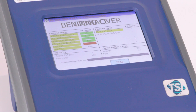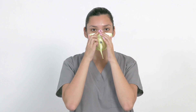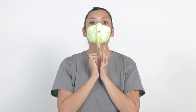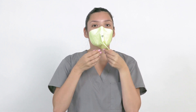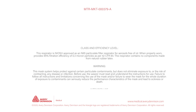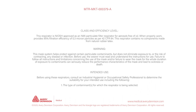If the test results in an overall failure, instruct the test subject to apply a new mask, paying special attention to proper application, especially the areas around the nose and under the chin. The test subject may need to try an alternative mask size to achieve proper fit. Through this testing process, healthcare professionals will learn how to most effectively seal their Strapless N95 mask from Avery Dennison Medical for maximum protection on the job.